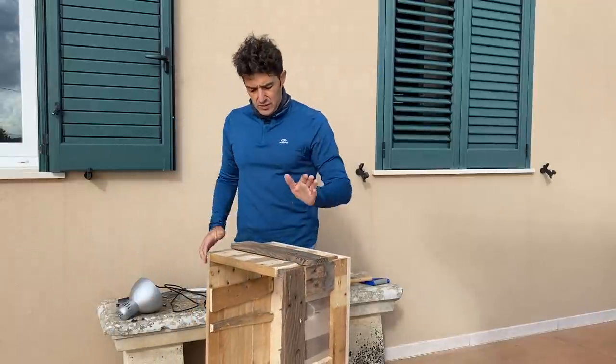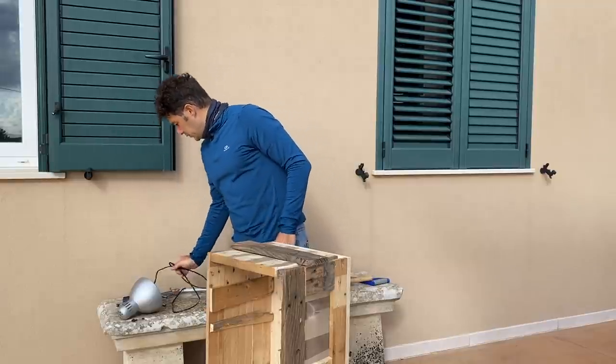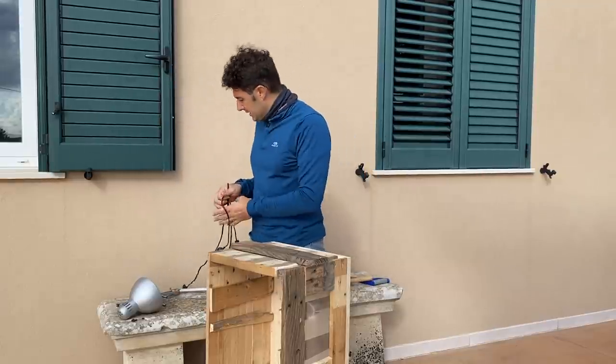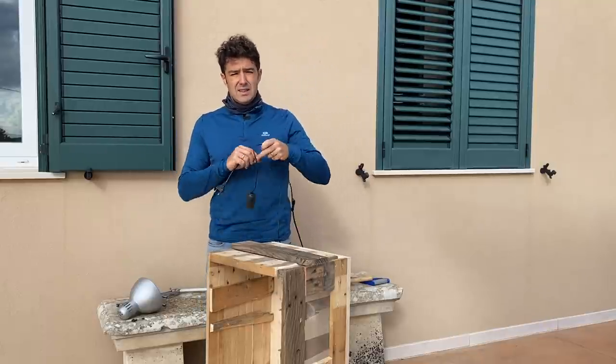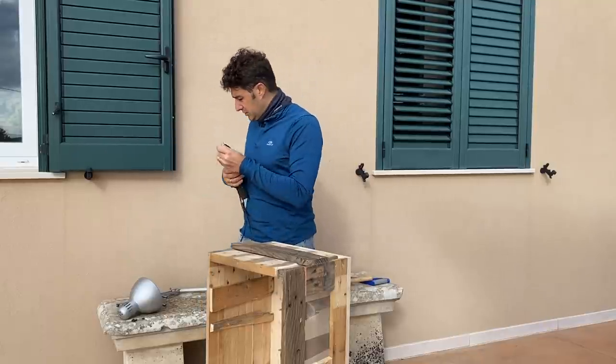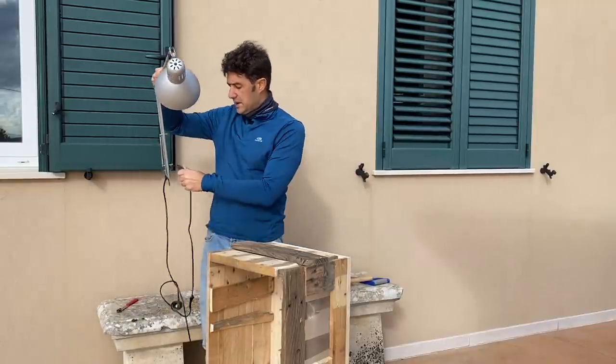After that we fix the roof. Before we fix the bottom, we need to make a cut because we need to fix a lamp inside to help with the ventilation. I got this lamp from an old Ikea lamp.